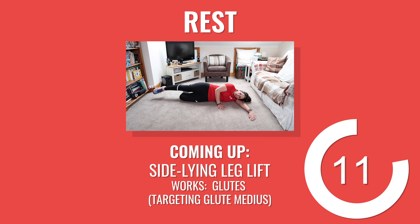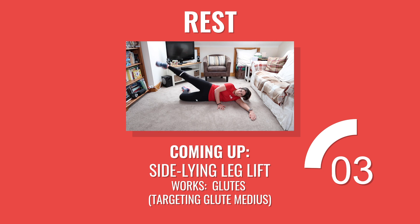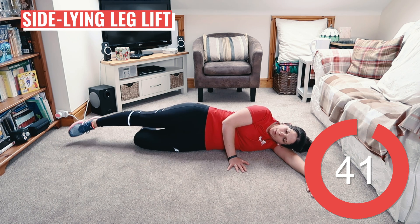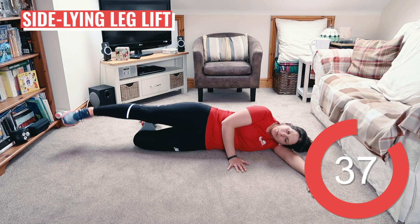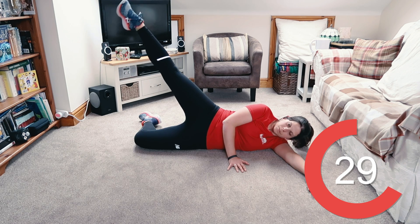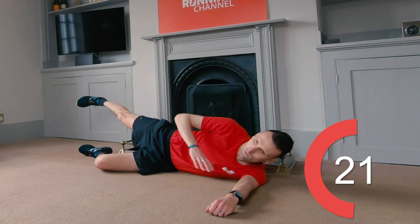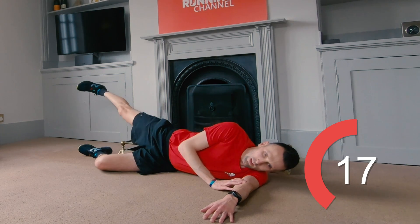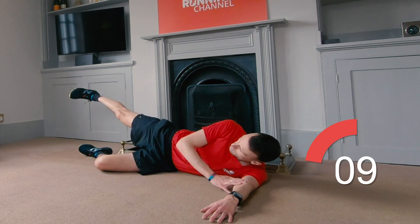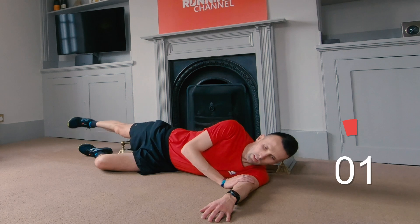15 seconds here and the next exercise is on the floor. Anna's taking you through some side-lying leg lifts. Lie on your left-hand side with the bottom leg bent and the right leg straight. Lift your top leg slightly away from your body, around 10 degrees. Keep the rest of your body as still as possible, really targeting and activating those glutes. Just stick to the right leg for this circuit; we'll do the left next time and in round three we'll split both sides. You've got ten seconds left. Five, four, three, two, one. And rest.